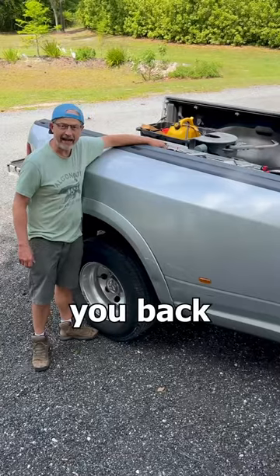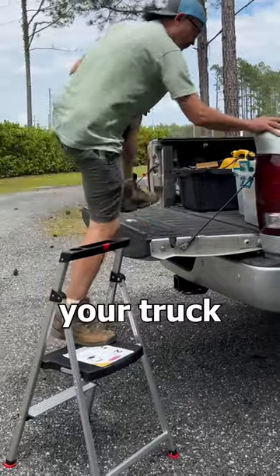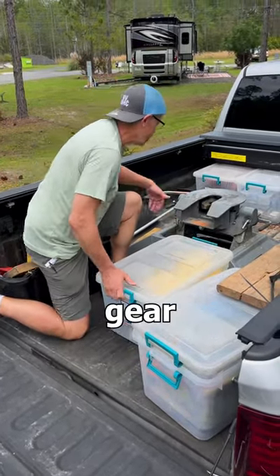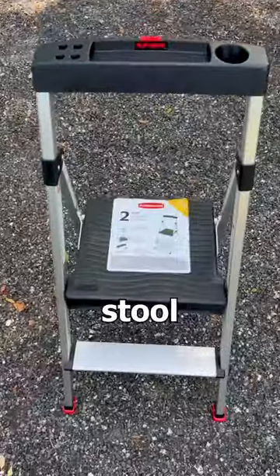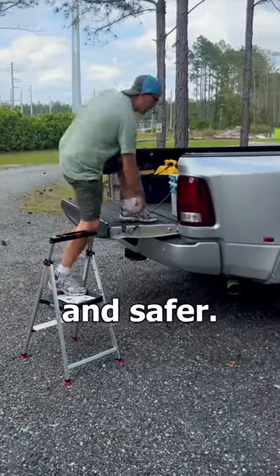This can be dangerous before you back up. Be careful getting in and out of your truck bed. I do this a lot on move days, rearranging gear and prepping the hitch. Doing without a step stool is hard on the knees and can be dangerous. A step stool with a handle like this makes getting in and out much easier and safer.